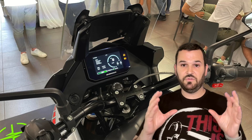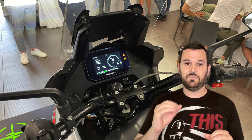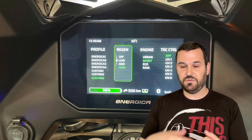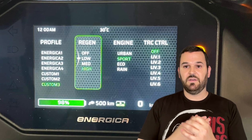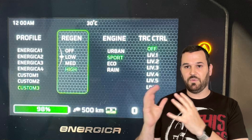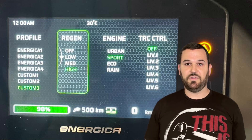We got a new dash, a new screen, and most importantly we have multiple custom riding profiles. So you can customize acceleration, horsepower, torque, max speed, regen, engine braking — all that. You can have it all customized to what you want. No more rain mode, sport mode, eco, and being locked into those settings. Fully customize your ride.